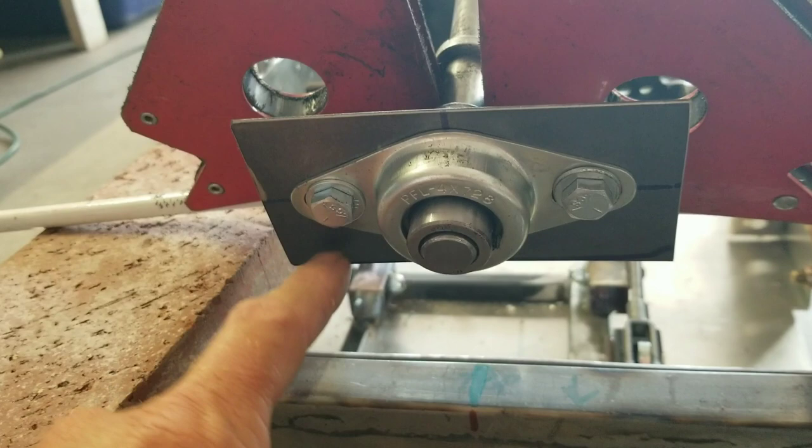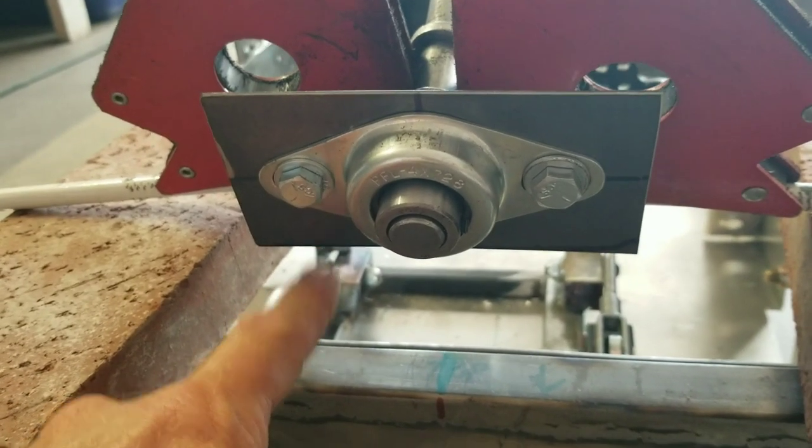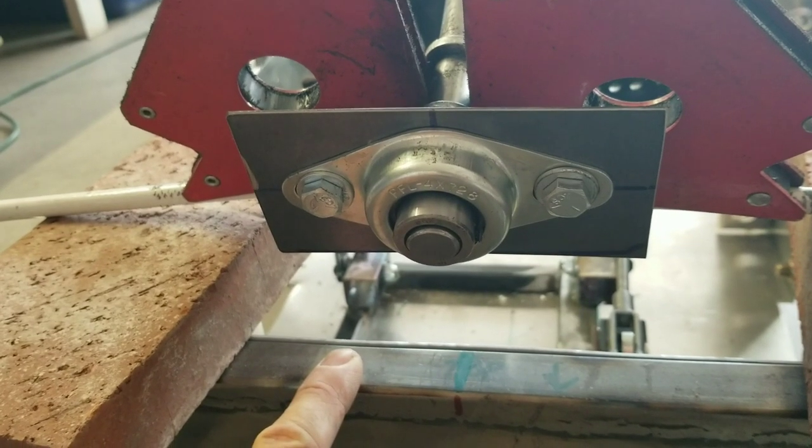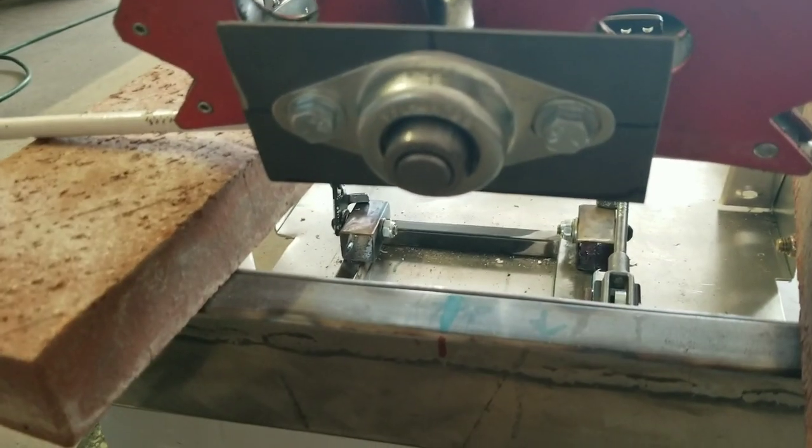I might rebuild this bracket with a longer leg on it so I can just weld it directly here and then gusset it. In fact, I think that's exactly what I'm going to do. I'm going to take a measurement here and recut this piece so that it actually touches the ground — that might be a lot easier.